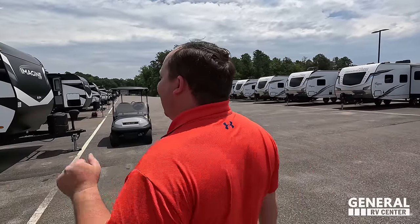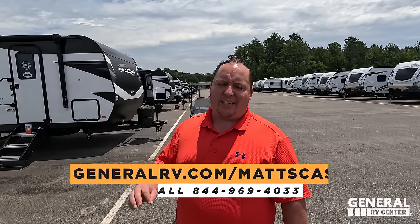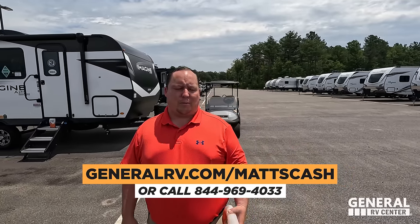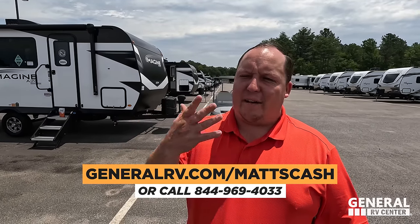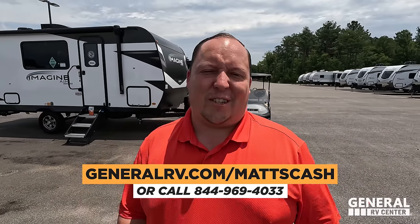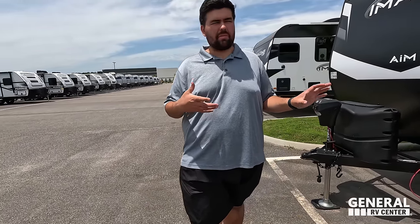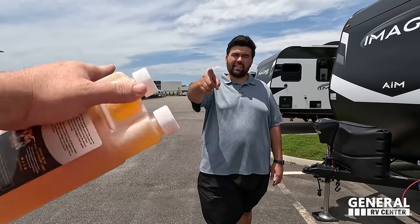That's the review! Drop a comment below letting us know which AIM was your favorite — the 15BH, the 18BH, or the 16ML. If you're interested in buying any RV, go to generalrv.com/mattscash — linked in the YouTube description. And remember, if you didn't buy from General RV, contact us and a member of our team will get you the best price in America. We definitely like these little AIMs — Grand Design laid them out really well. Make sure to leave your three likes and three dislikes in the comments, smash the thumbs up, and subscribe!